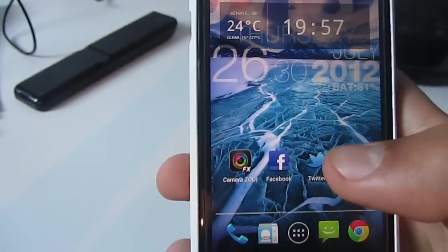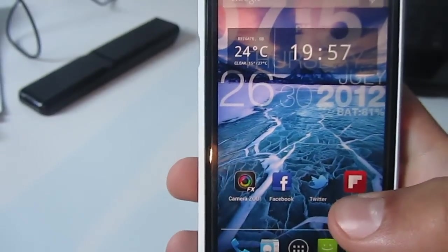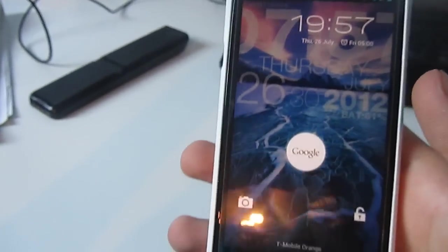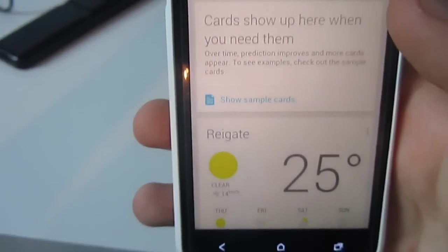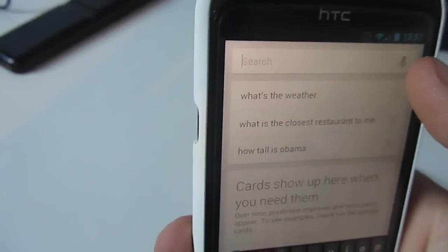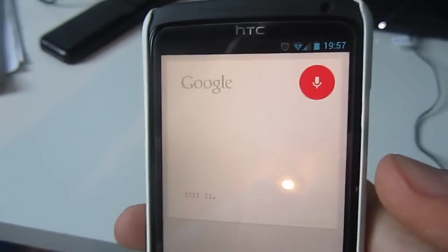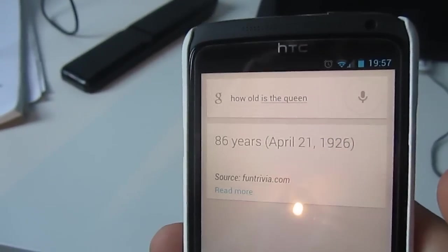That proves that. Now, the thing you probably want to see is Google Now. There are three ways: the app, the microphone button, and the lock screen version — just swipe up. Let's ask it a question. How old is the Queen? Elizabeth II of the United Kingdom is 86 years old. That's pretty fast.